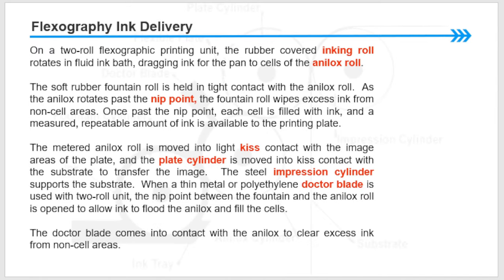On a two-roll flexographic printing unit, the rubber-covered inking roll rotates in a fluid ink bath, dragging ink from the pan to the anilox cells. The soft rubber fountain roll is held in tight contact with the anilox roll. As the anilox rotates past the nip point, the fountain roll wipes excess ink from the non-cell areas. Once past the nip point, each cell is filled with ink and a measured, repeatable amount of ink is available to the printing plate.